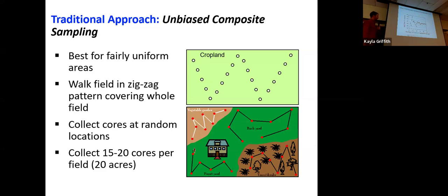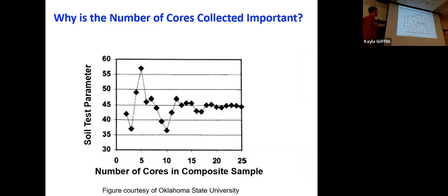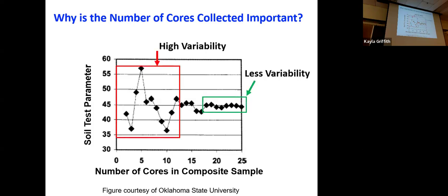The number of cores is really important because it ultimately affects the accuracy and reliability of our results. Looking at the graph, when we only have 0, 5, or 10 cores to represent our entire field, we see a lot of variability in our results. If we took five samples and found our soil test parameter was 55, the next year we could take another five samples and it might be down at 35. As you increase the number of samples from your field, you'll get closer and closer to the true number. More samples will help us make better nutrient management decisions.